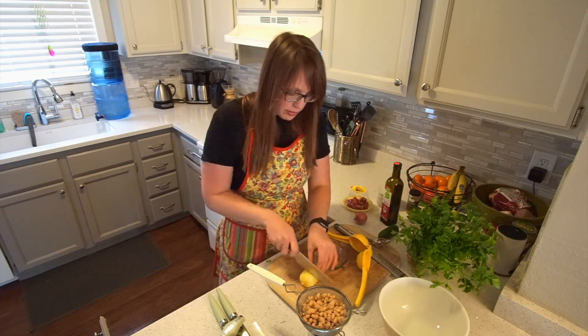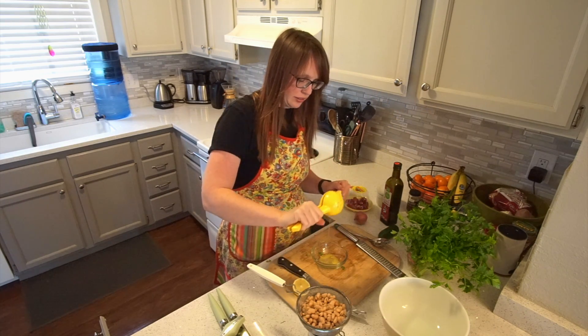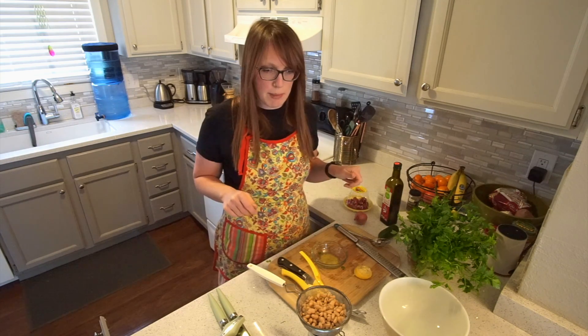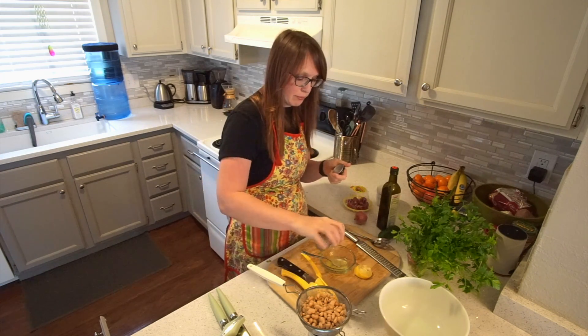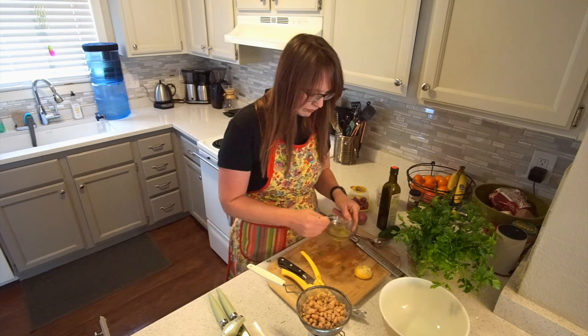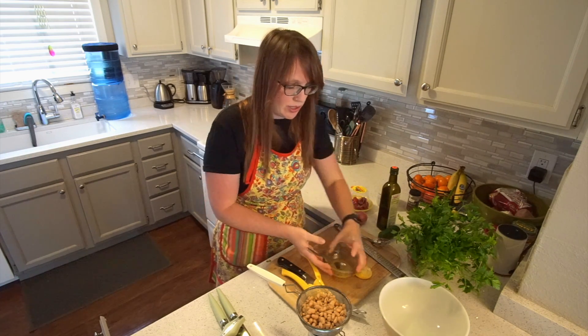Alright, let's juice it up. I have this fancy dancy lemon squeezer. All of one — two tablespoons. Salt and pepper, and a shake. Let's give it a stir. Okay, vinaigrette, she's good. Smells really good — like I really want to drink it, but I'm not going to drink the olive oil.